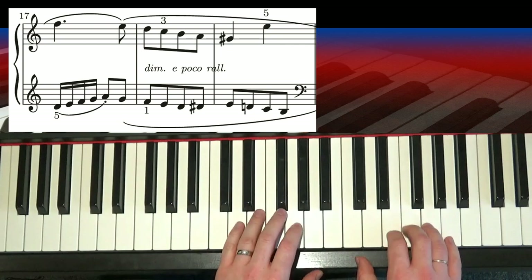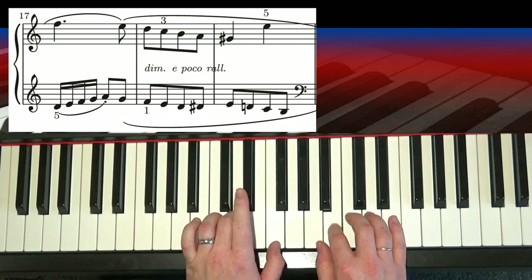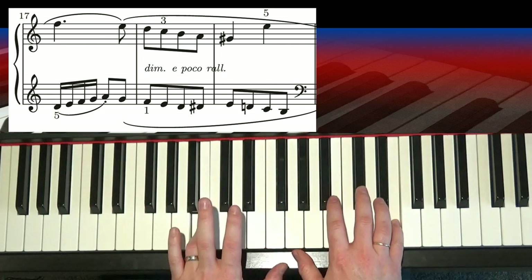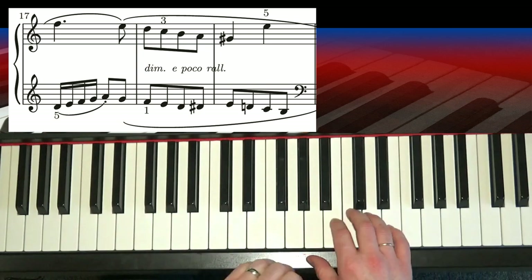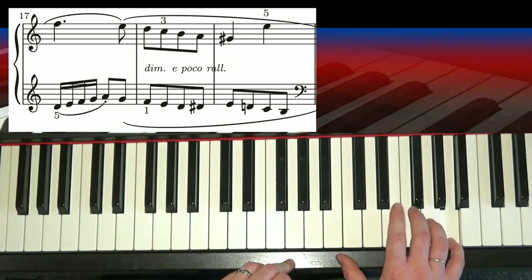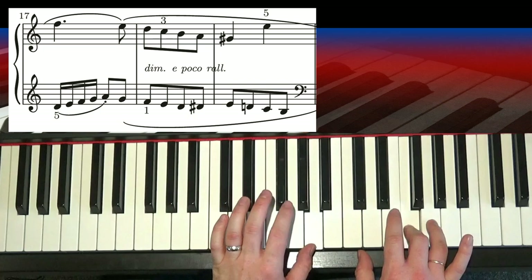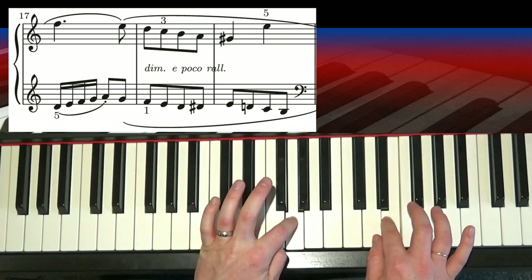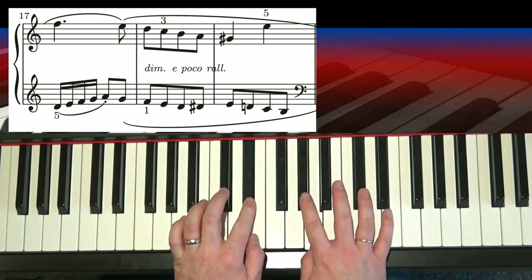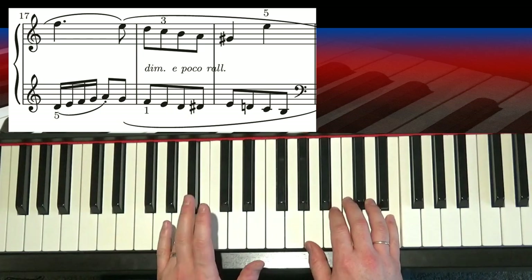Okay, so let's try that again. Tuck, cross, 2 on D-sharp. I made a little mistake earlier — but A, A, 2 will be on the E, and then your 3 will be on the F. So then I walk down, 2s, tucking under, cross over, and then 2 on that D-sharp, 2 on the G-sharp, and then that's the end.